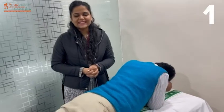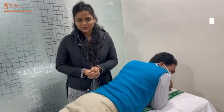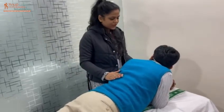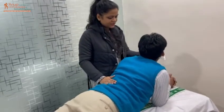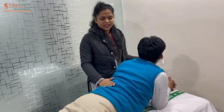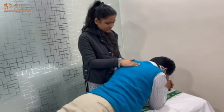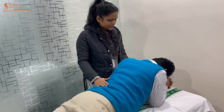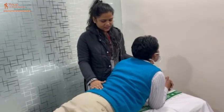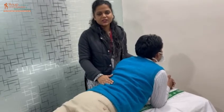The fourth exercise is the back extension exercise. We also know this by the name of Bujangasana. We will tell the patient to hold their head up. We will hold it for 10 seconds, then take it slowly and put it down. Then we will hold it up again for 10 seconds. I also do this back extension exercise. Then we will come back.